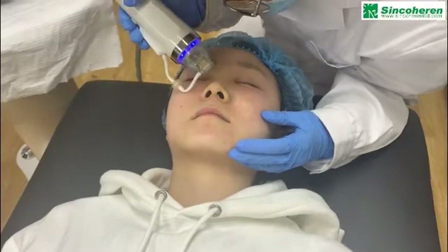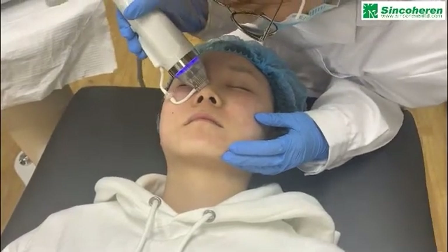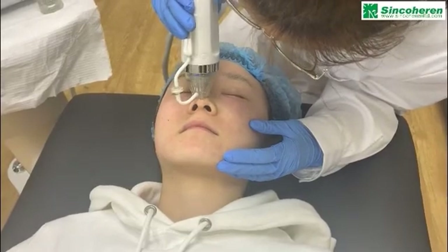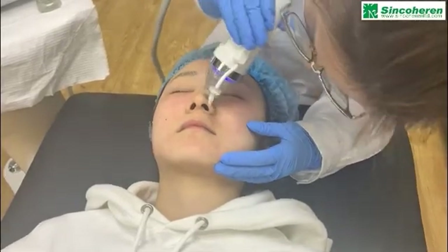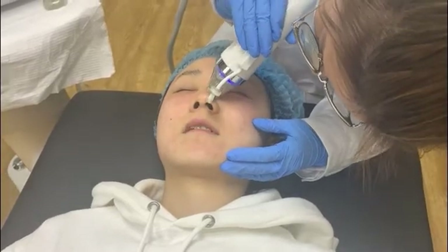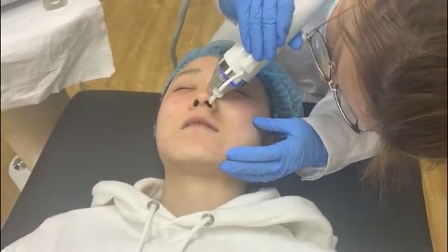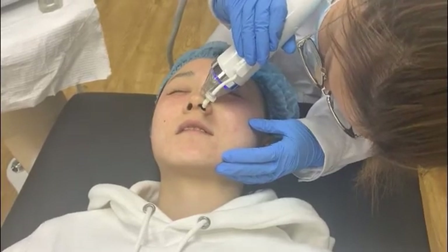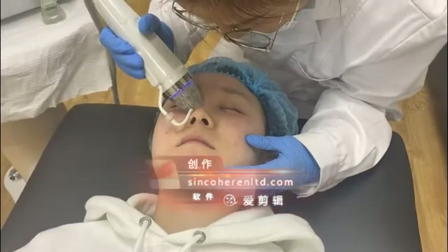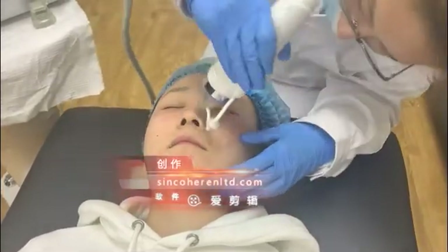About post-treatment care: first, please do not touch water for 24 hours. Do not use hot water to wash the face, do not take a hot shower, and also avoid sun exposure.